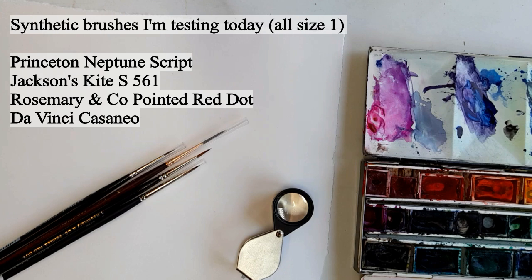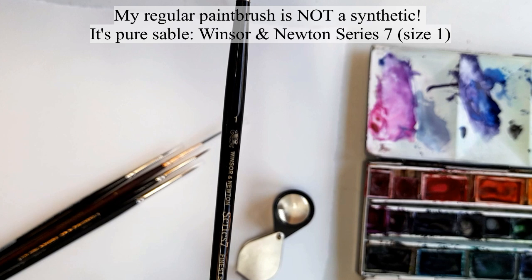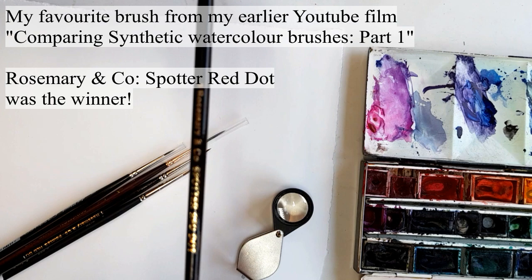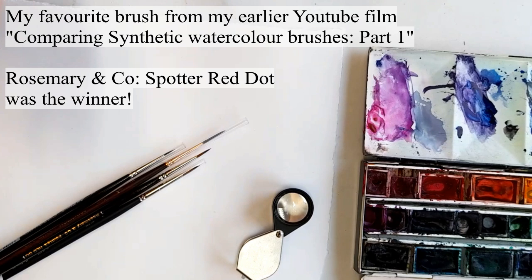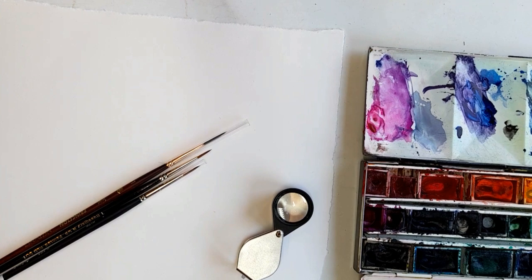Hi, I'm Lizzie Harper, a botanical and natural history illustrator. This film is a follow-up in my quest for a synthetic sable brush. Most of the time I use pure sable brushes — this is a Winsor & Newton Series 7 number one, the brush I use all the time. As a committed vegetarian, I'm thinking a synthetic sable might be a good idea. I recently made a film testing several other brushes, and my favourite was the Rosemary & Company Spotter Red Dot — but it still wasn't perfect and I went back to my Winsor & Newton brushes. Thanks to suggestions from viewers, I've got a whole new batch to test today.